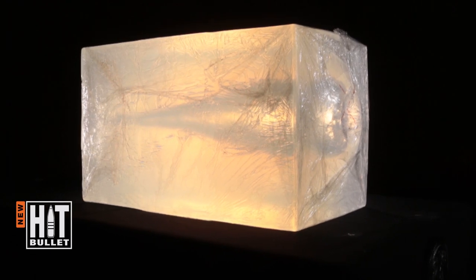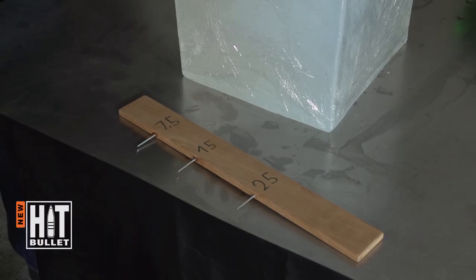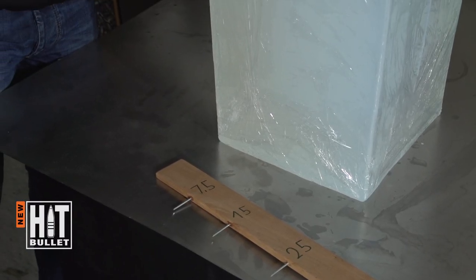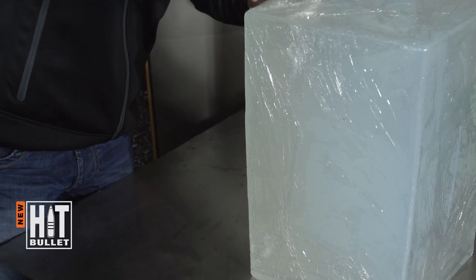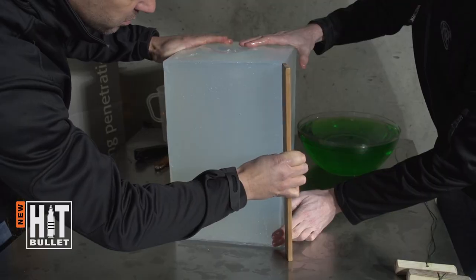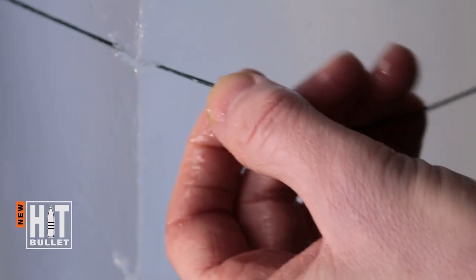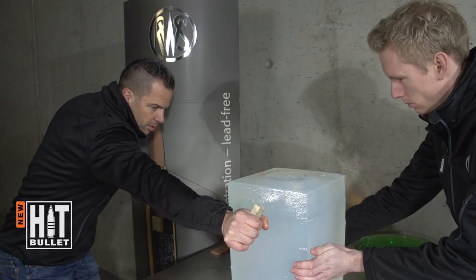Ballistic soap is a medium that resembles an animal's body in terms of texture and structure. The 40cm long block of soap can be broken down according to different classes of game. To illustrate this, the soap block is cut into four slices, each simulating the location of the vital organs in particular types of game.